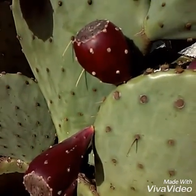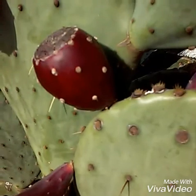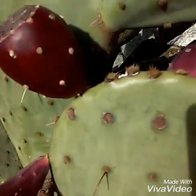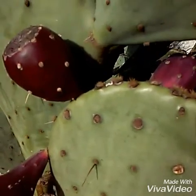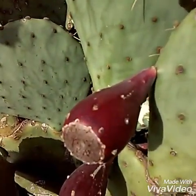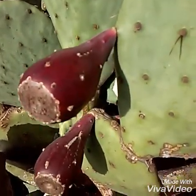What you're going to do is take the fruit bulb with a pair of tongs and cut down right where the bulb meets the leaf or paddle on the cactus, and cut it off. Then you're just going to skin the fruit with a paring knife, or whatever method you have for doing it.